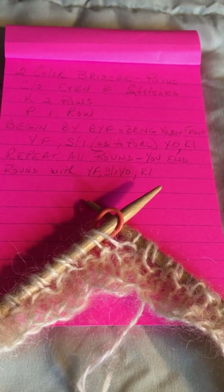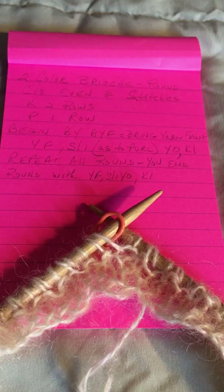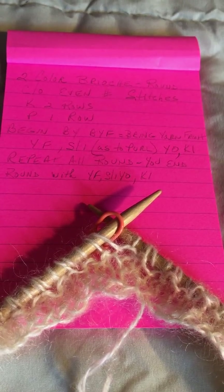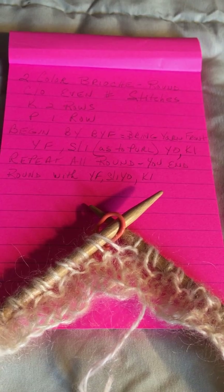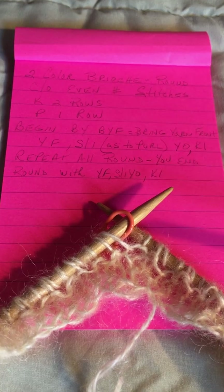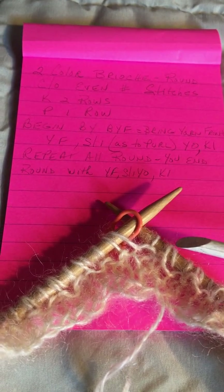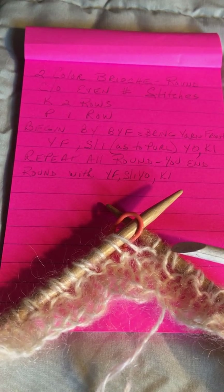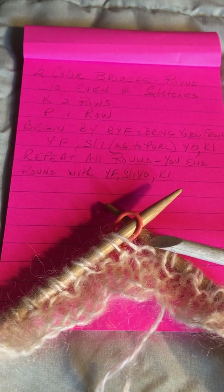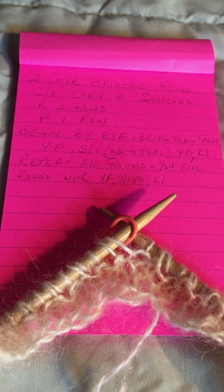So we will yarn forward, slip one as if to purl, yarn over, knit one, and repeat all around. You will end up with a yarn forward, a slip one with a yarn over — that's these two stitches — and a knit one. That is the end of this first setup round.